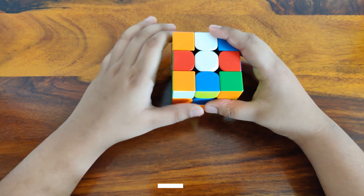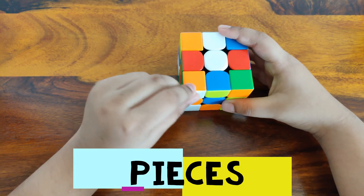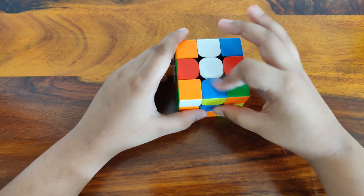Now let's see what the pieces on a cube are. This is an edge piece that has 2 colors, this is a corner piece that has 3 colors, and this is a center piece that has 1 color.